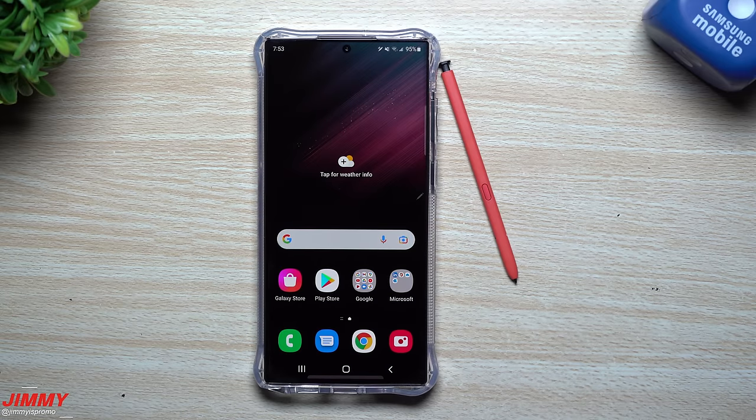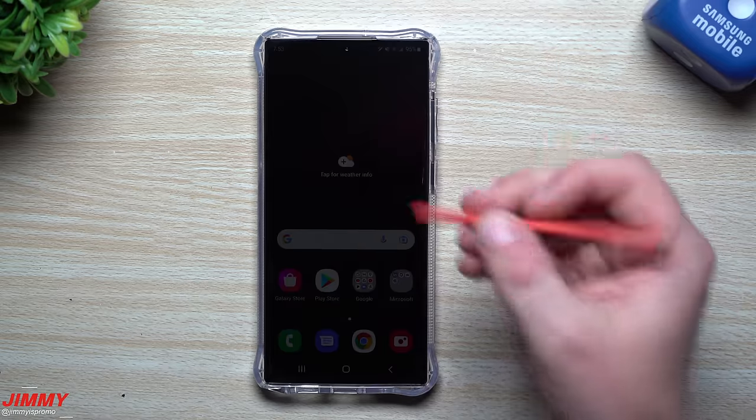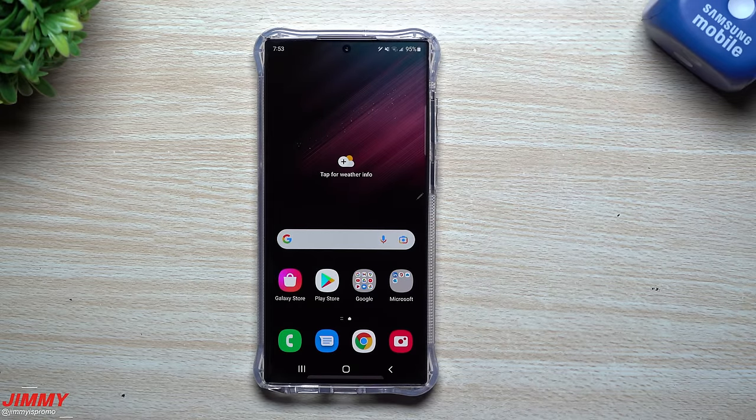Hey everybody, welcome back to the channel. Jimmy here, and today we will be talking about the first 22 things to do the moment you get yourself the Galaxy S22 Ultra. If you own the Galaxy S22 or S22 Plus, the majority of these also correspond with your device as well, but there are a few settings we'll talk about today that include the S Pen.